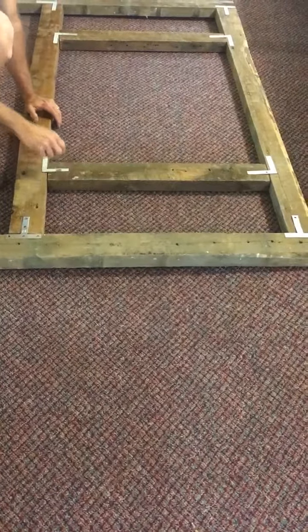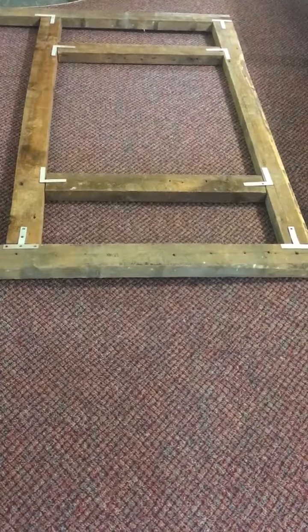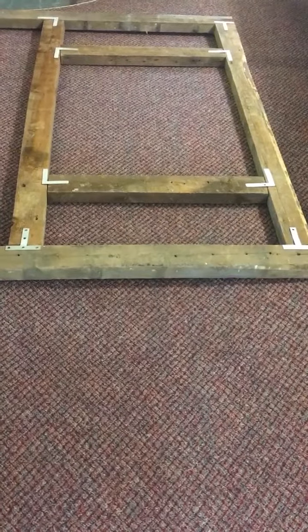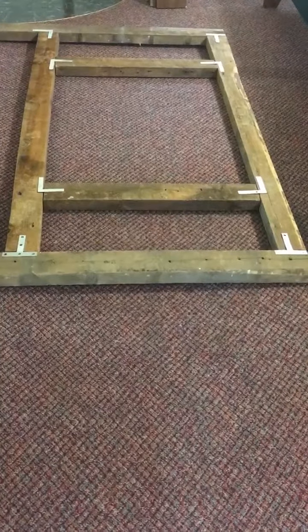Through here and through here — the same thing over here. This is what it should look like when you get it assembled. Then you can lay all your boards on top and attach them with the metal screws or the wood screws that we sent with the beds.